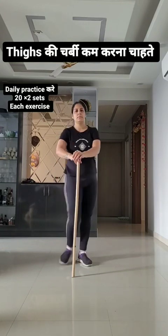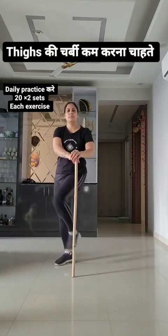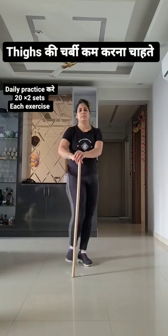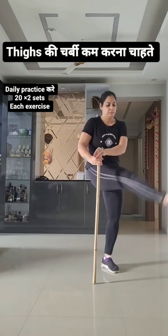Hands together, row side to side! 71, 72, 73, 74, 75, 76, 77, 78, 79, 80!